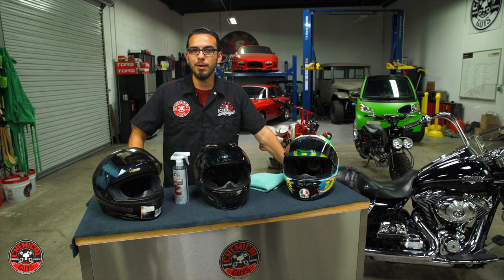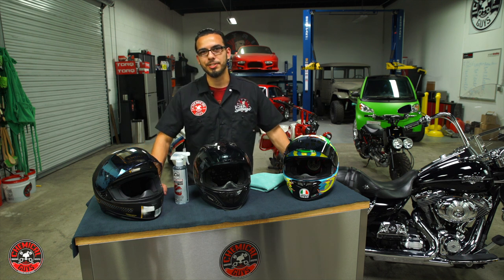What's up guys, welcome back to the Detail Garage. Today we're going to do something a little different — we're using protection: helmets.